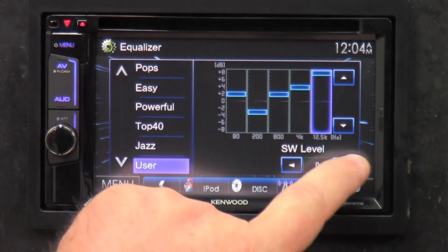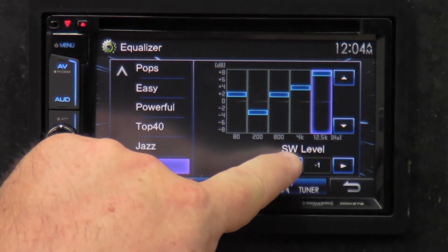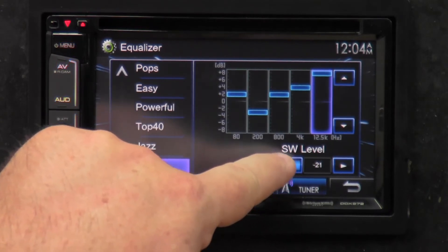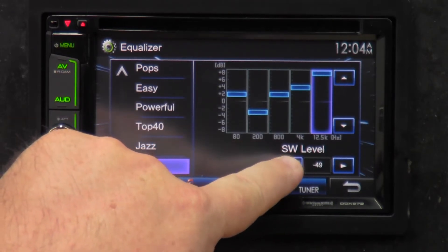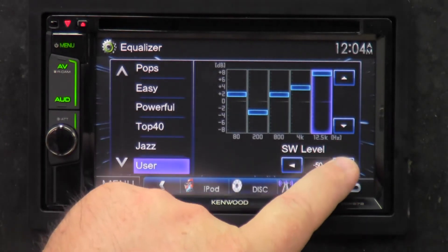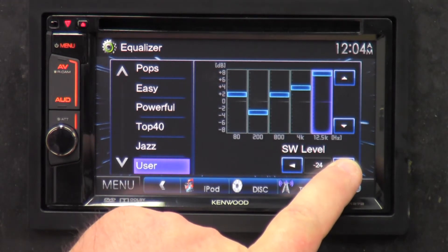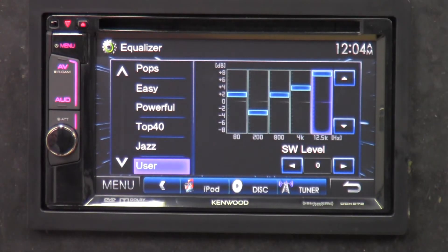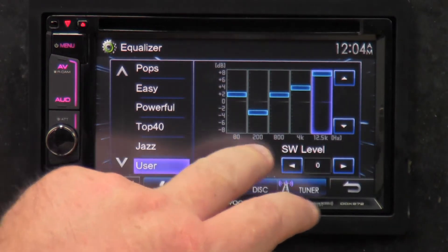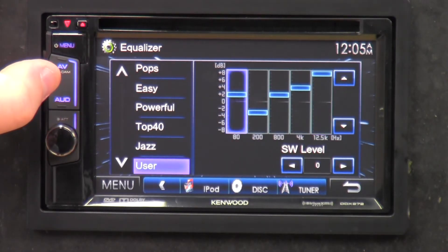The subwoofer level goes from negative 50 to zero to plus 10, so you can really fine-tune just how much bass you want coming out. I'll put it back to zero. As for the five-band equalizer, it goes from 80 Hz to 12.5 kHz. That's pretty much it for the audio settings.